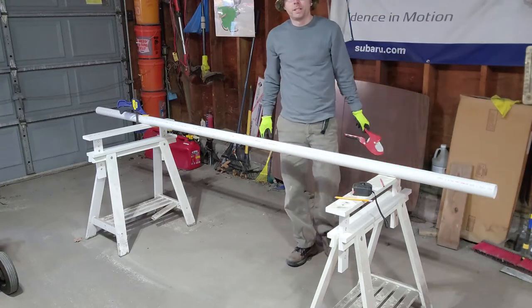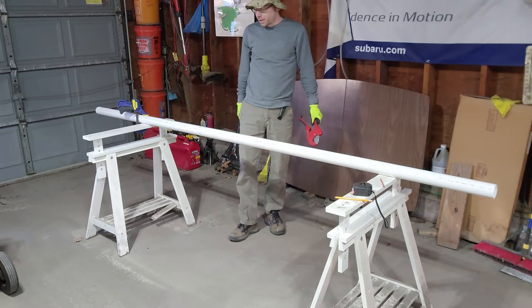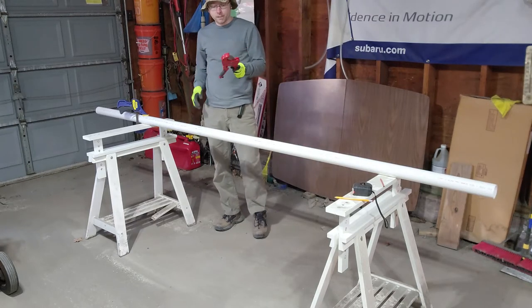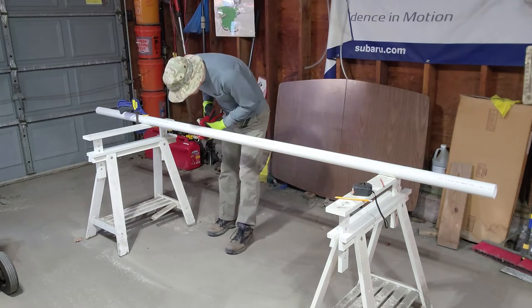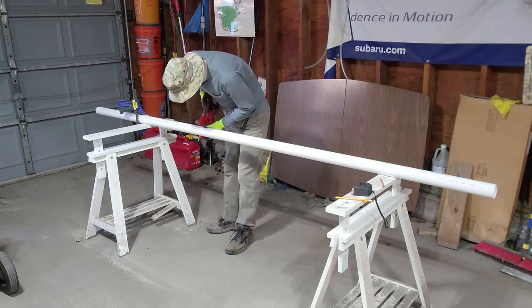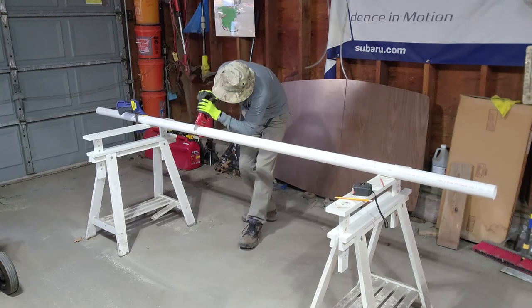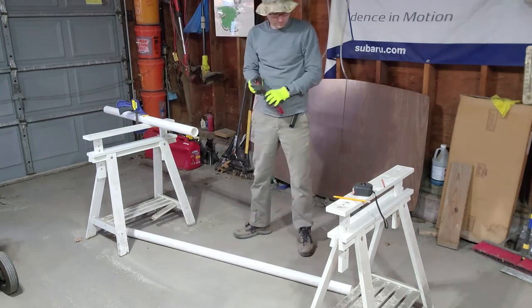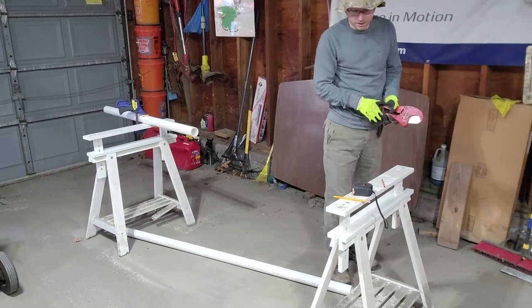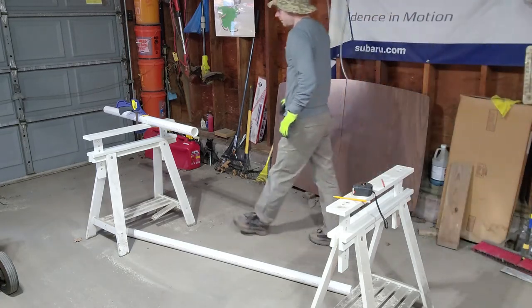Now there are a bunch of different ways you can cut it — you can use a reciprocating saw, a chop saw, or a hacksaw. I have a PVC pipe cutter that I'm going to use. You can do it any way you want. Alright, so now we have our six-foot piece.